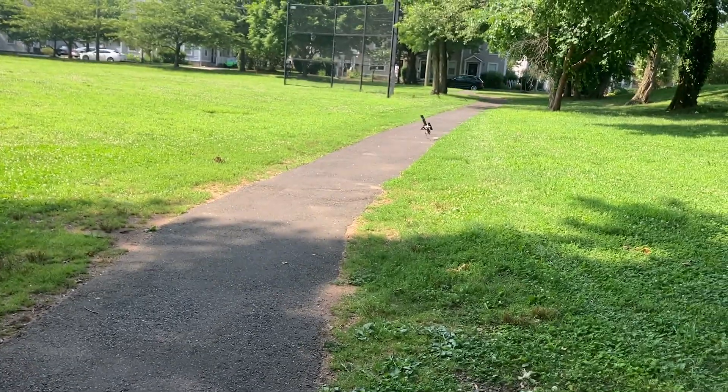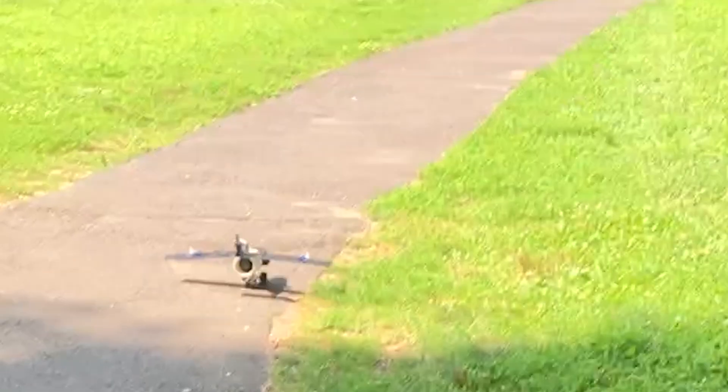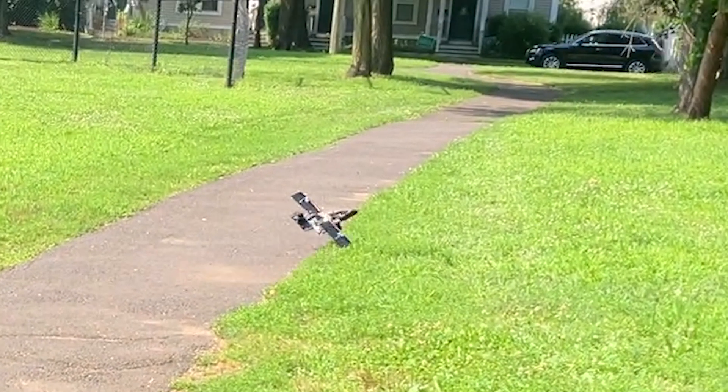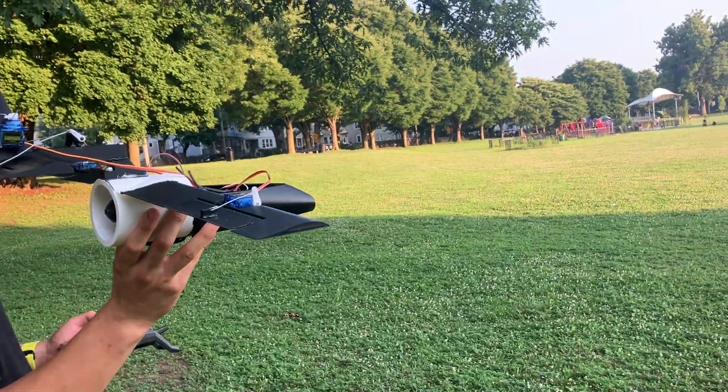Going straight into the solid runway test — you can see the plane pitching up, but then very quickly rolling and crashing into the ground. This is about the farthest I've gone with this project. The test ended up breaking the wheels, and so I tried throwing it, but that went terribly.